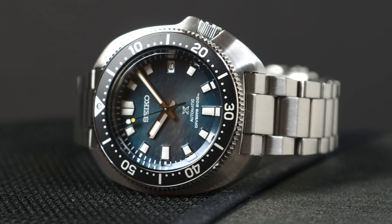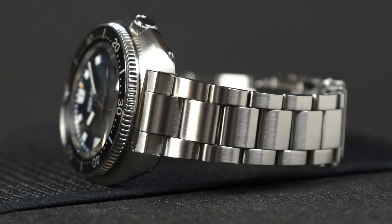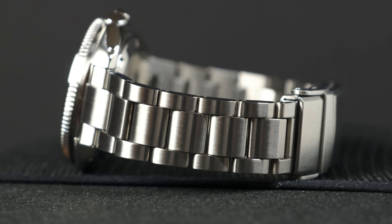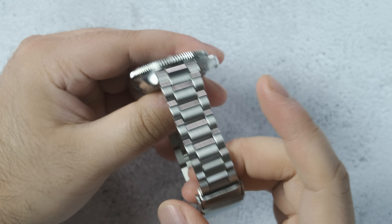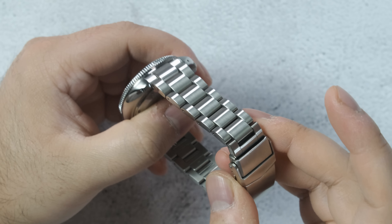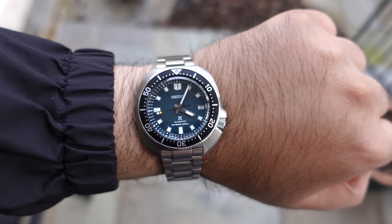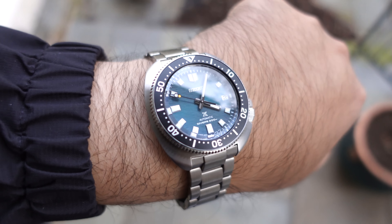The bracelet is the same off-the-shelf bracelet found on the SPB-143. But it works better here, even with just the 2 millimeter taper from 20 millimeter lug width down to 18 millimeters at the clasp, because of how much wider the base of the Willard case is. This effectively makes the entire bracelet look a little bit more narrow, which I like. I'll leave the rest of the bracelet stuff to the bracelet section, because that's pretty much where all my problems are. And while we're talking about numbers, my particular watch has been running at about five seconds fast a day throughout these two weeks - that is awesome by any standard.